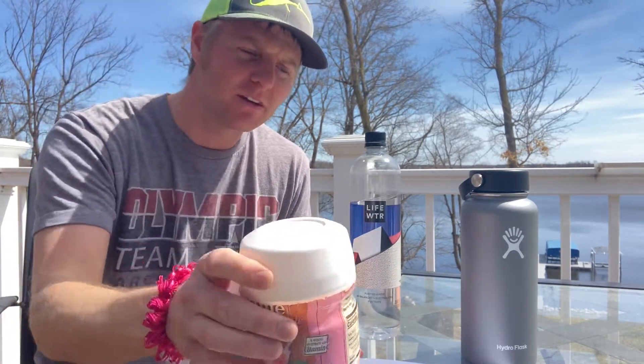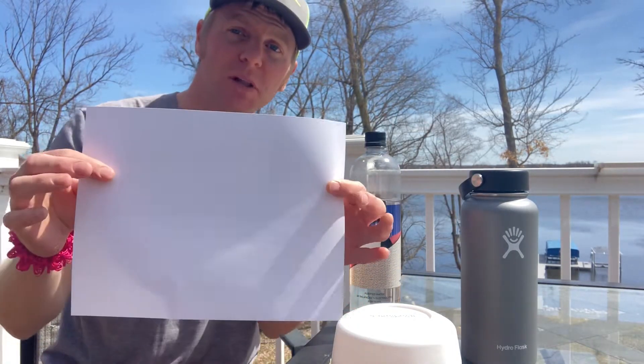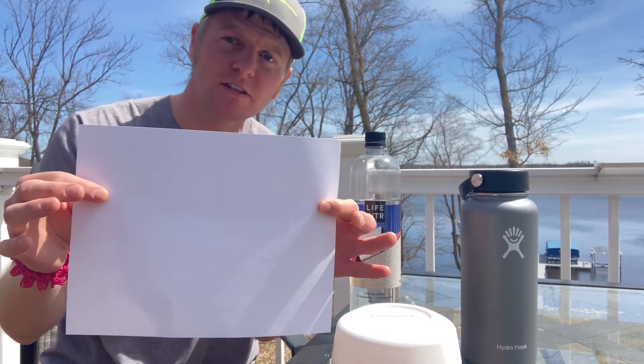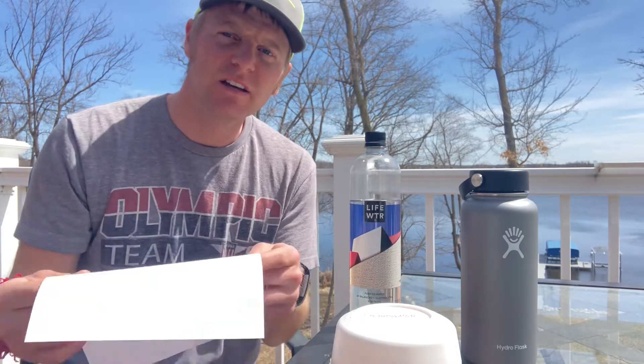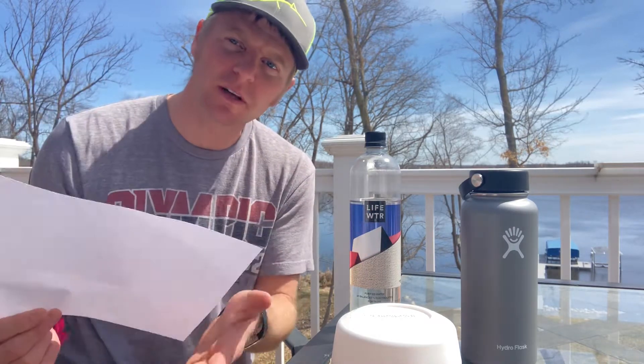A little country time. So in case you don't know how to do this, the first thing you need is a little bit of a funnel. So for this I'm using a plain white piece of paper — are these like eight and a half by 11?